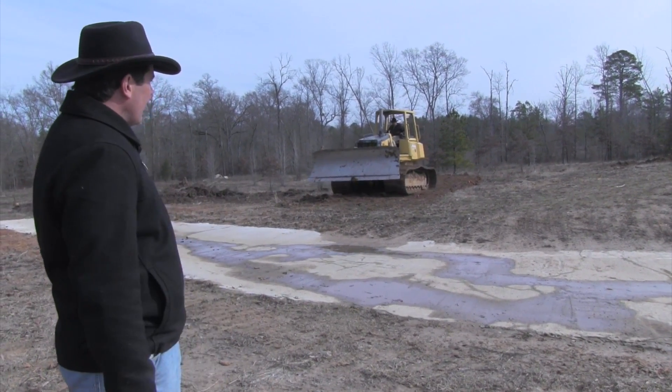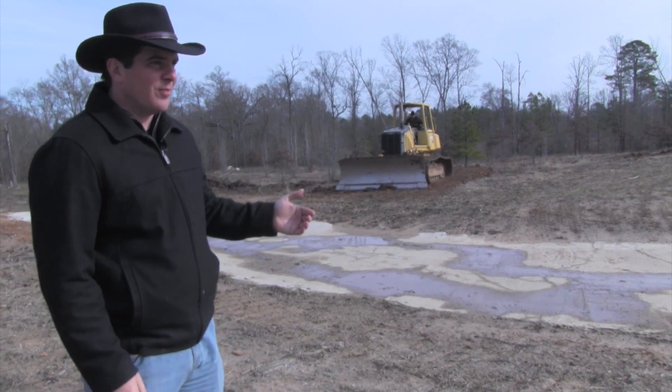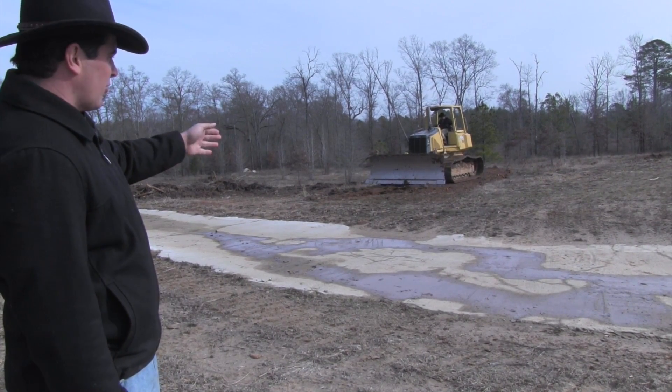As you can see, we have the good fortune of having a dozer that allows us to build the swale. As you can see, this is going to be our first swale.